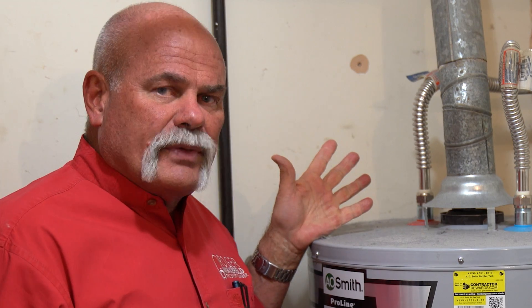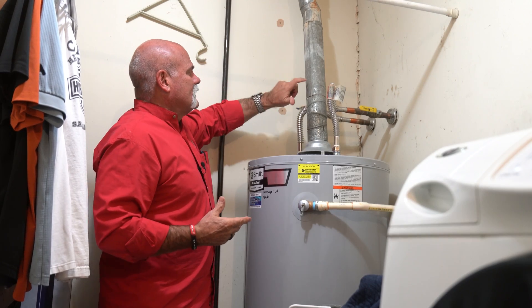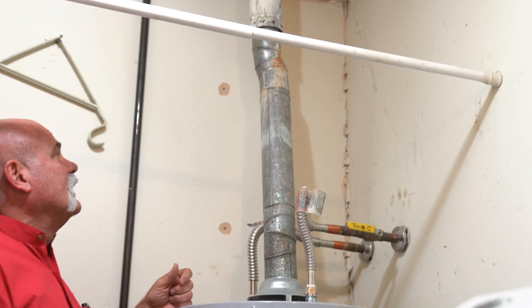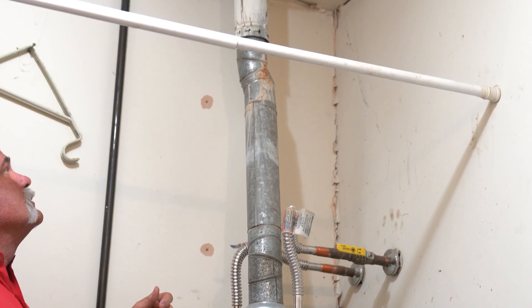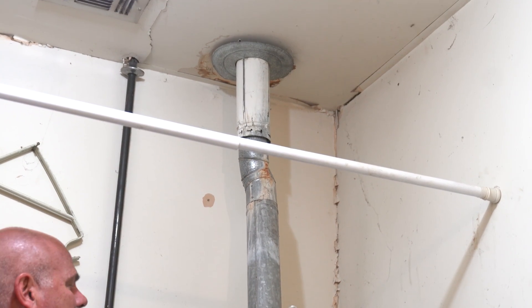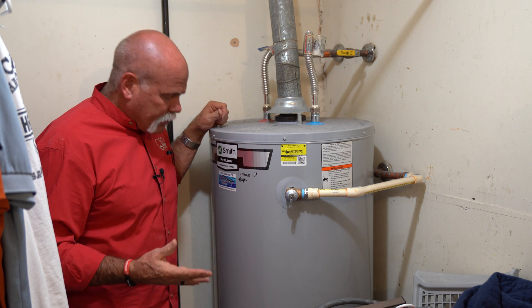Those of y'all that work on these every day — what do you think? Did you see anything here that you thought was a problem that I didn't point out? The only thing I really don't like about this is this is not type B vent — this is just thin gas wall pipe. I'll end up changing that out. You can see the top is type B, but I'll end up changing all these out. I want them to look good and I want them to function properly.